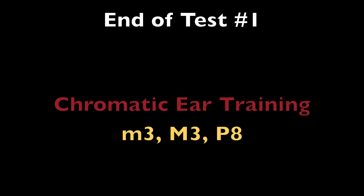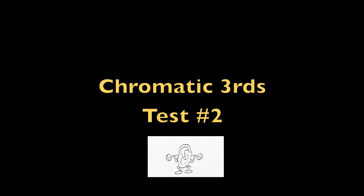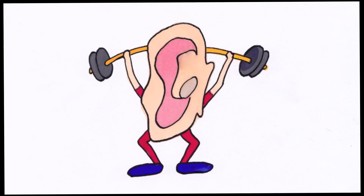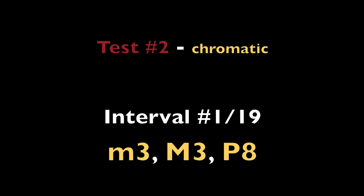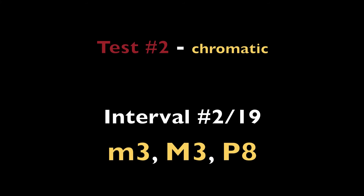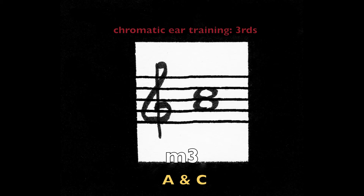End of test one. Test two: major third, minor third, perfect octave. The C chromatic scale. [Scale plays.] Perfect octave on C. Minor third — A and C.